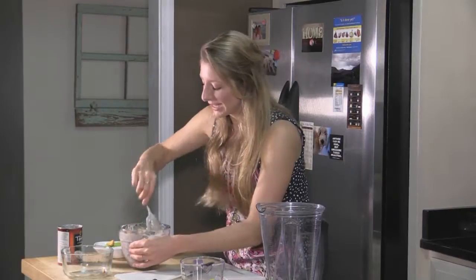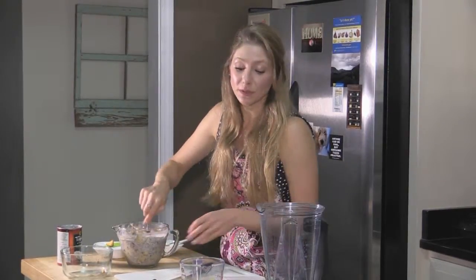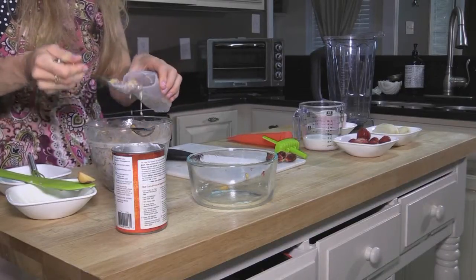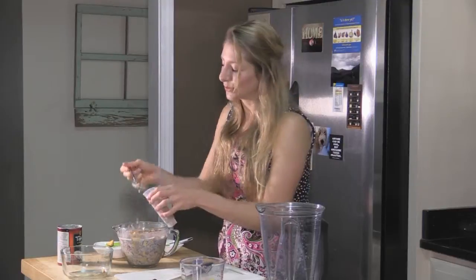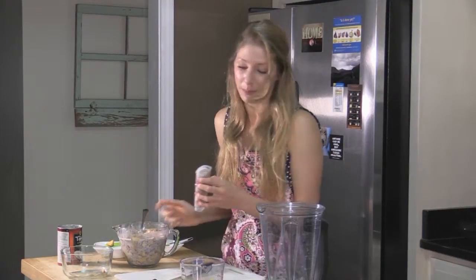Give that a good mix so it is evenly combined throughout, and then just spoon it into your popsicle molds. If you don't have popsicle molds, that's okay — you can put them in a paper cup with a wooden stick. I picked these up at my local grocery store. They weren't very expensive and they're reusable, so I can use them every time I want to make a fresh batch of homemade popsicles.